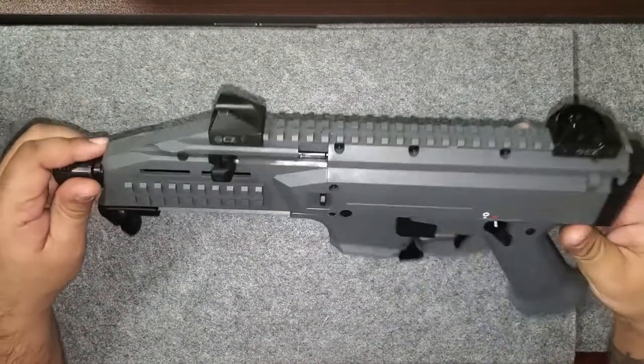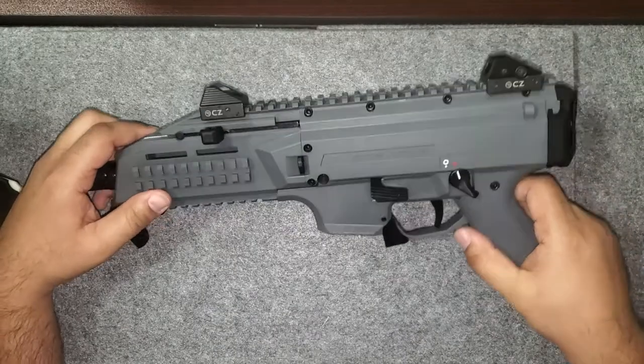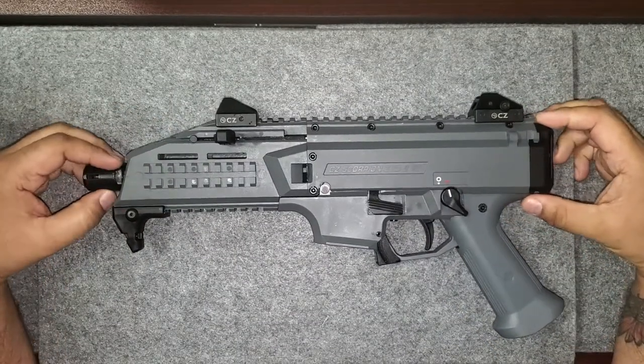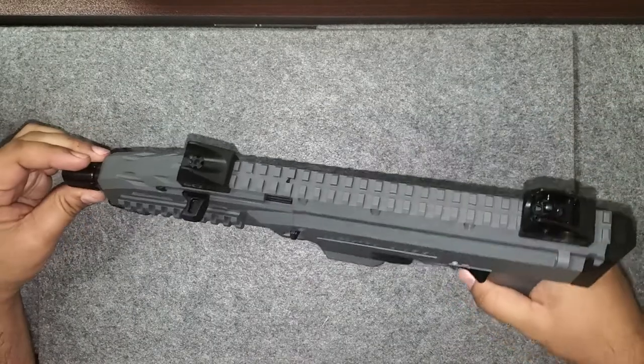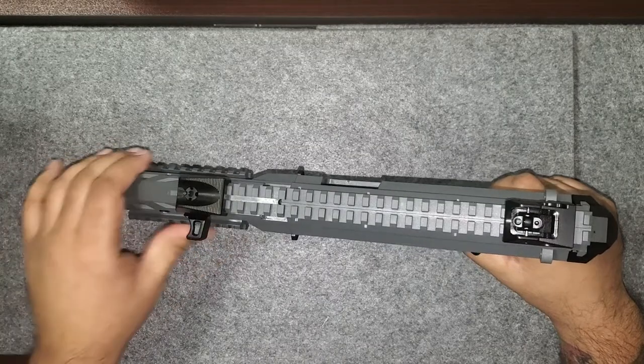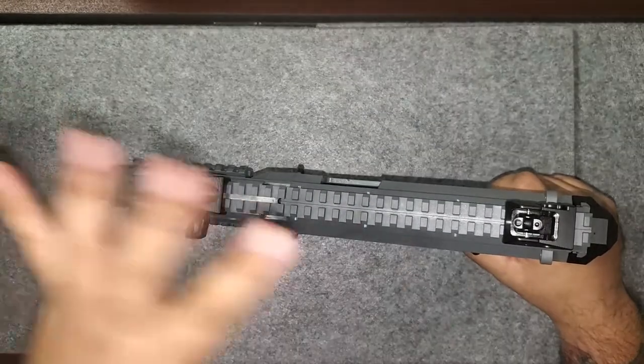Here's the firearm. We try getting these as frequently as we can — demand is high for them, which kind of speaks for itself. We try getting them as soon as possible to keep customers equipped with the firearms they want.